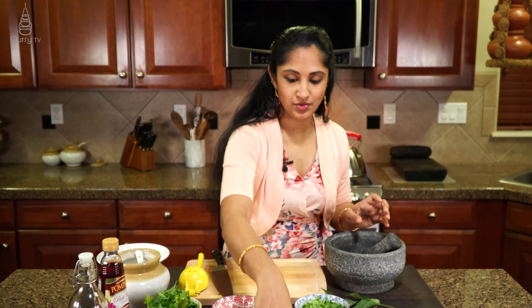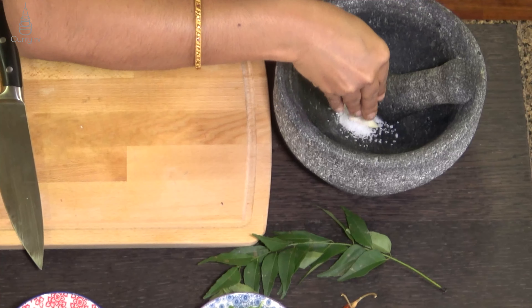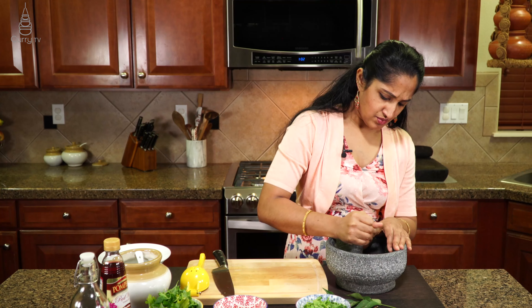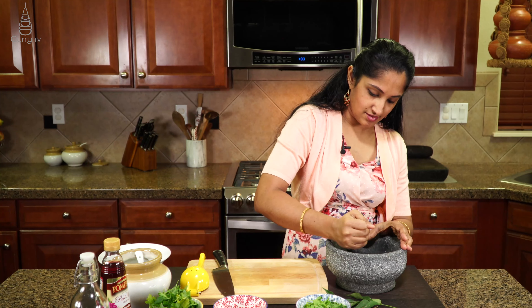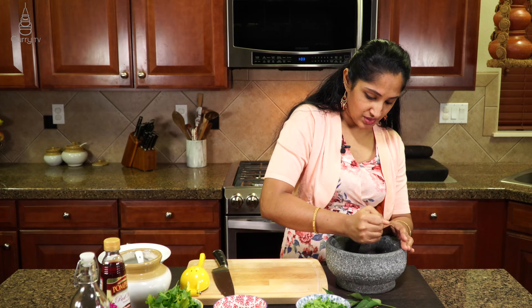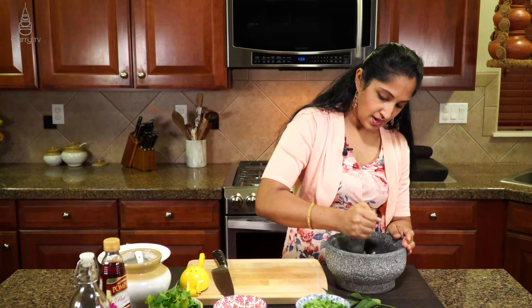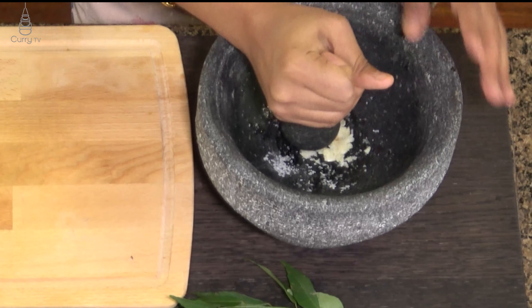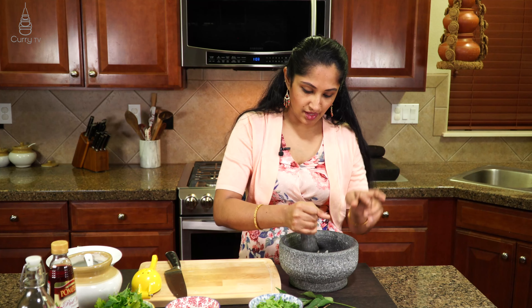Alright, first off what we are going to do is add our garlic cloves, a couple of them, along with some sea salt and crush them, grind them. That sea salt in place is going to crush them very nicely. We don't want a paste but we want it crushed. Add sea salt — very little in the beginning, and then if you need it we can add more. We are also adding lemon juice and vinegar so calculate that ahead.